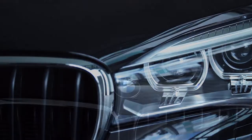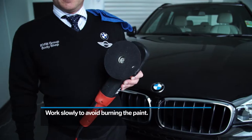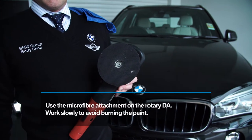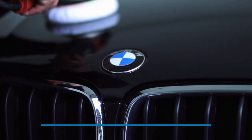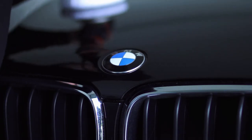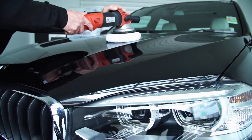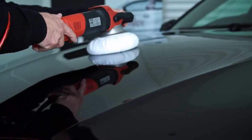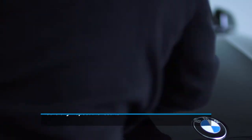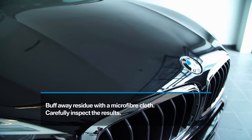Let's go through the final stages of finishing the application. First, apply a microfiber pad to the rotary DA. Working at a slower speed here will reduce the heat buildup and thereby reduce the risk of burning the paint. Then, when your BMW Seal and Protect turns to a transparent film, turn off the machine and lift it off the paint. Buff away the residue with a soft microfiber towel and inspect your results.